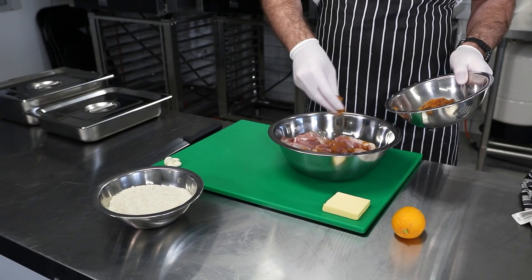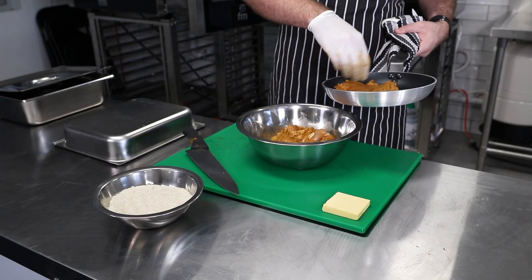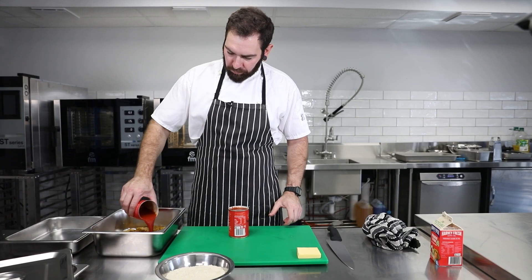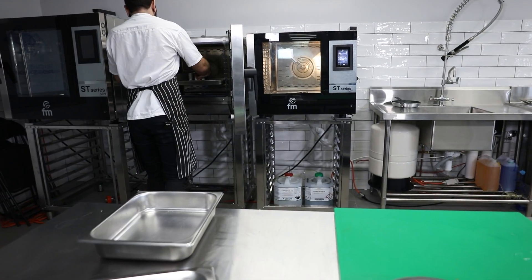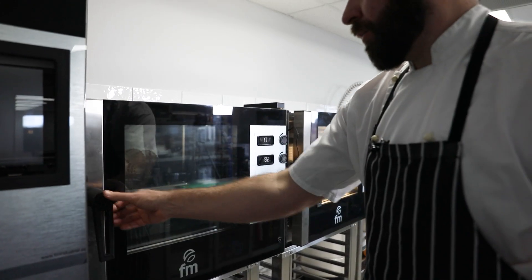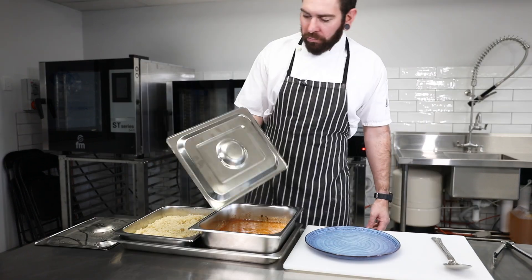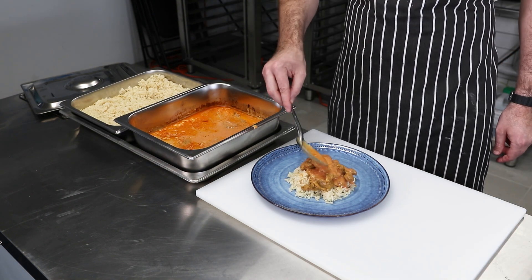Hey guys, today we're cooking butter chicken in our manual FM combi oven. A good thing about the combi oven is you can cook your rice and your chicken at the same time and have it ready to go.